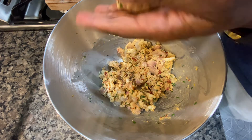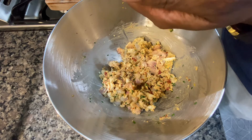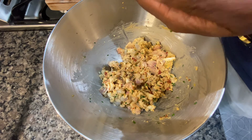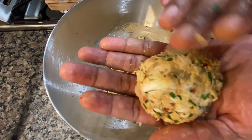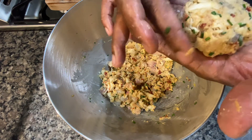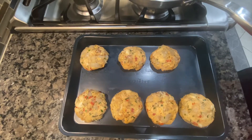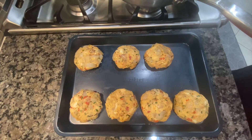What you want to do is take these and form them into cakes. They just want to be slider size — you don't want a big crab cake size. You want a nice little small cake that'll go on a slider, but you want to make sure you get some thickness to them. I went ahead and did the rest of them and these are ready to go.